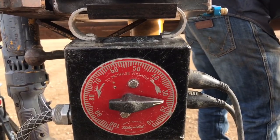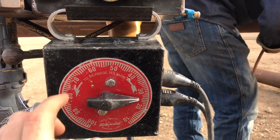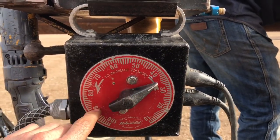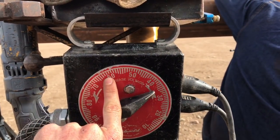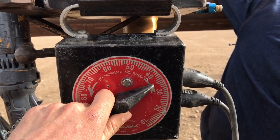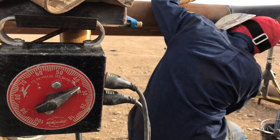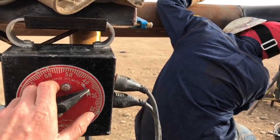When it comes to putting a hot pass in, he will use a 5/32 rod and usually start between 50 to 60 somewhere in there. You guys have helped the welder for so long that you just kind of memorize where he's going to be. Then he'll tell you from there — up 10 more.